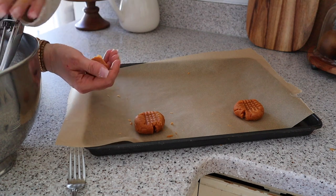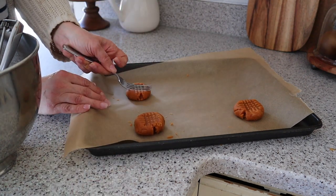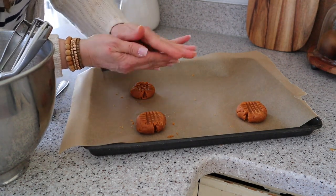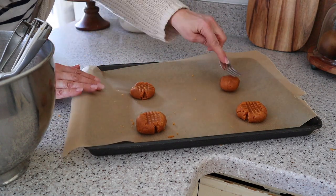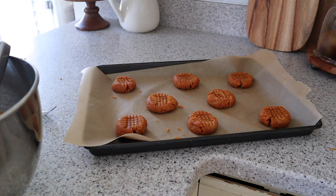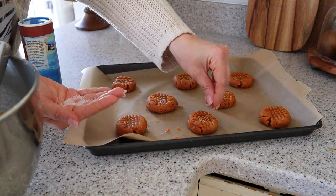I love making big bakery-style peanut butter cookies, so I roll two tablespoons of dough in my hand, place it on a parchment-lined baking sheet, and then use my fork to mash it down. I'm going to sprinkle the dough with some coarse salt — this part is totally optional — and then pop these in a 350-degree oven for about 10 minutes.